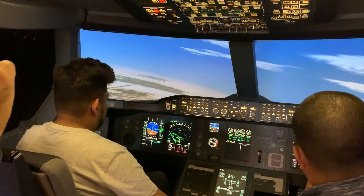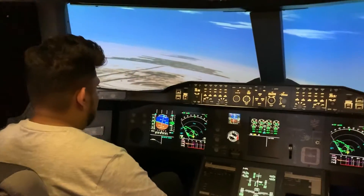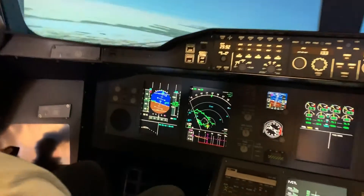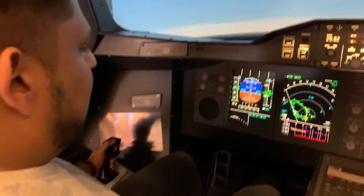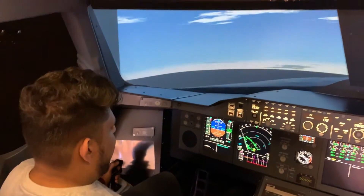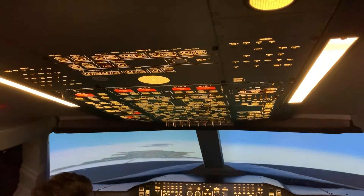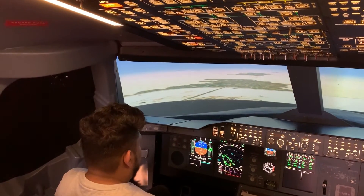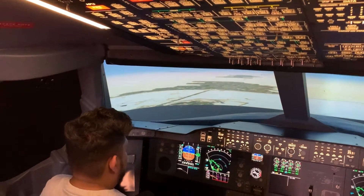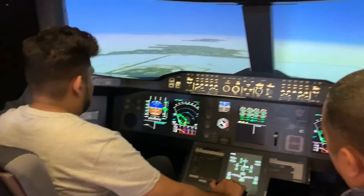We will try to maintain 240 knots. Don't bring the nose up. The nose needs to stay only just above the horizon. If you put it up like that, you're going to be climbing. Nose down, nose down, nose down. Stay only at 2.5 degrees or the first line above the horizon. That's it, now keep it there.